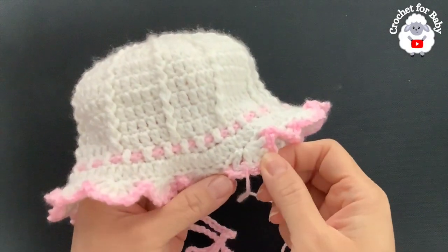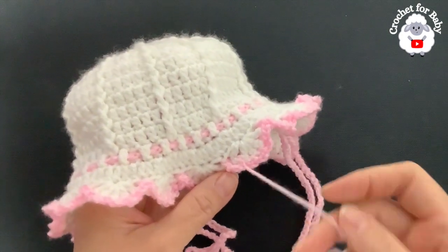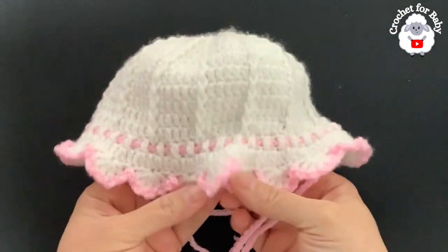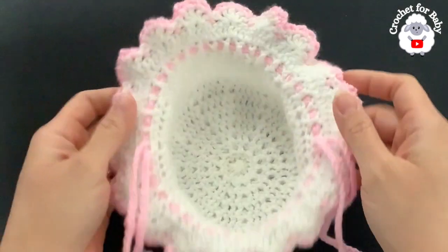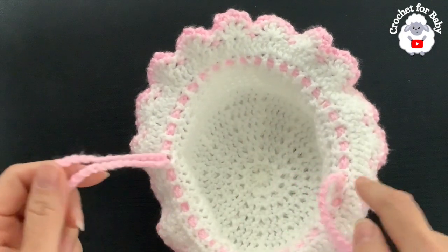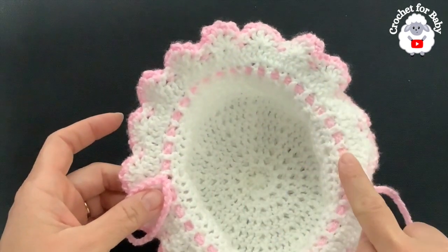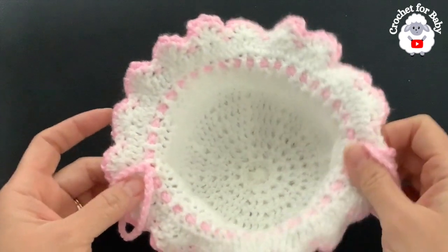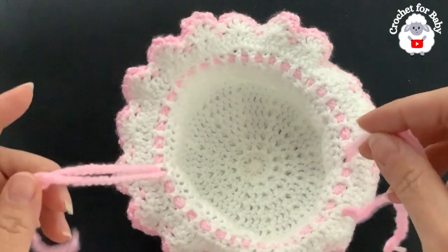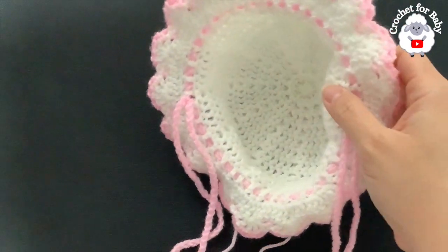At the end of row 16, join to the beginning with a slip stitch, cut yarn, and pass through the last loop. Hide the end and the sun hat is done. For the ties, I made two long chains of about 125 chains using the 3.5mm hook, weaving one chain in on one side and ending on the opposite side, and the second chain the same way — so in the middle you have two cords to tie around the baby's face.